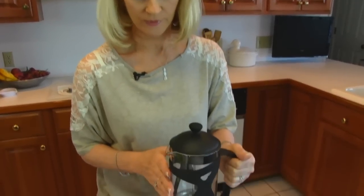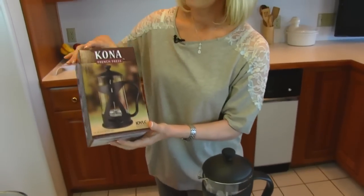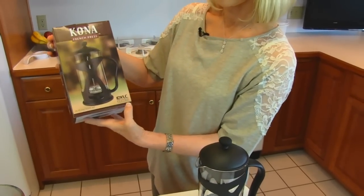Today we're making coffee and we're using a French press coffee maker, and this is made by Idyllic Homes. Here's what it looks like — it comes in a box like this, and it says Kona French press, and down at the bottom you can see Idyllic Homes.